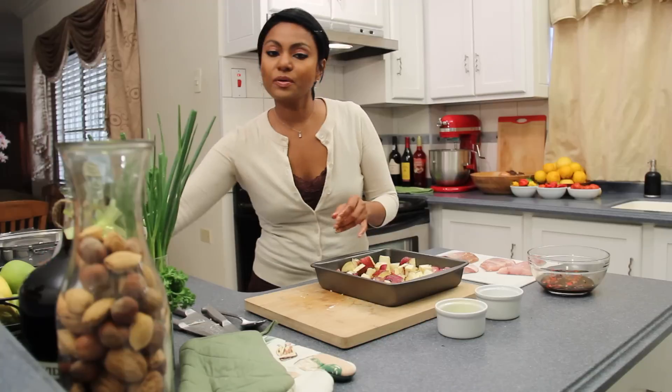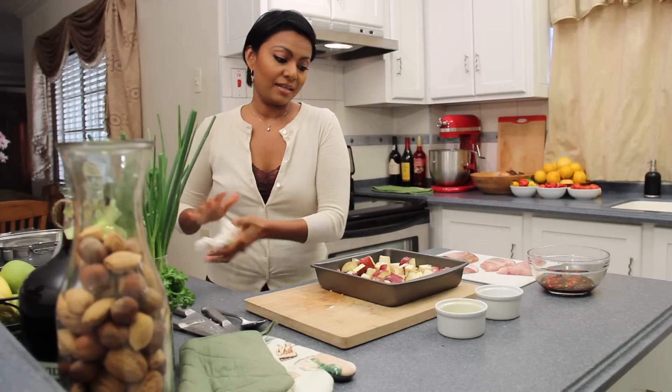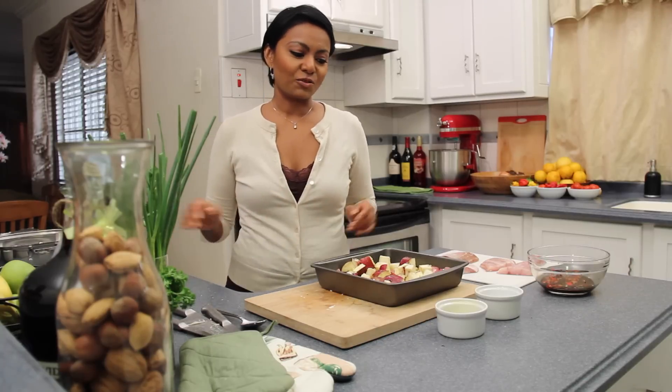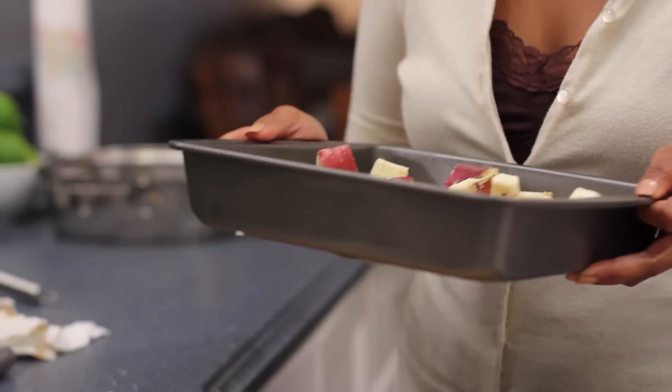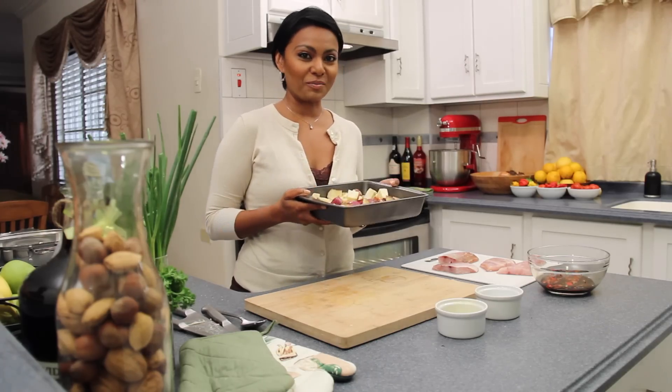And once you've done that, put it into an oven that's about 425 degrees Fahrenheit and let that bake up for about 20 minutes, or until it's nice and crispy and golden. And because it takes just a little bit longer to cook, I'm going to pop that into the oven right before I put my fish in.